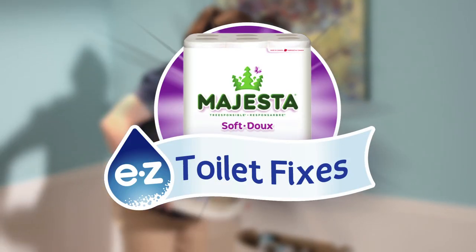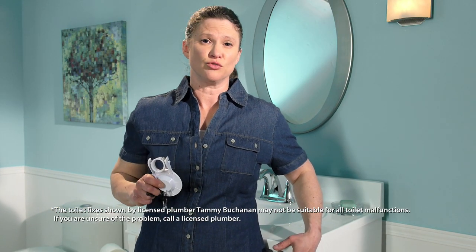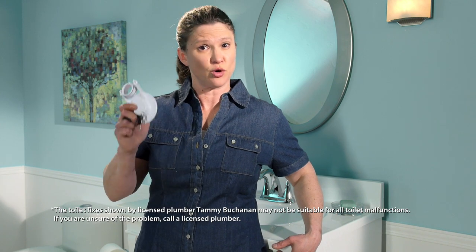Welcome to the Majesta Easy Flush Series — easy toilet fixes with licensed plumber Tammy Buchanan. Hi, I'm Tammy. Today I'll be walking you through the easy process of changing your toilet flapper.